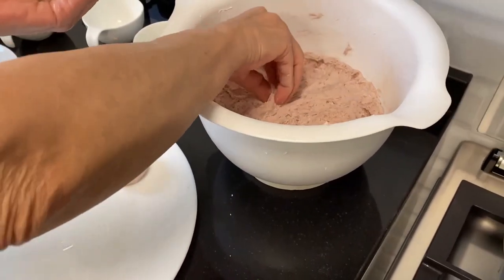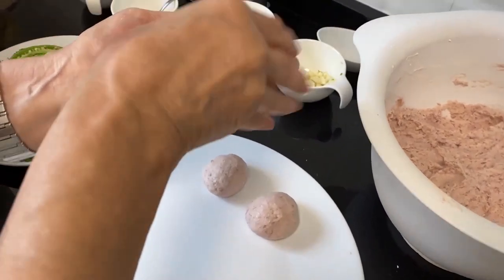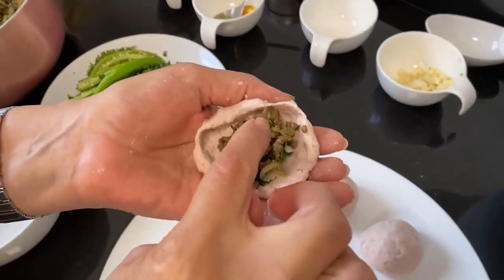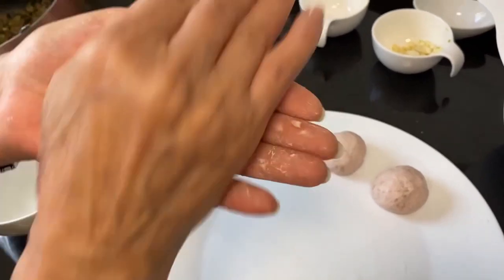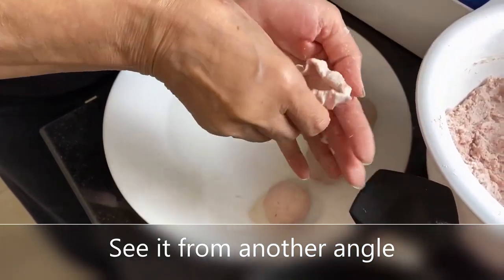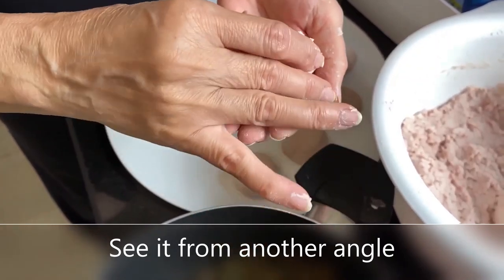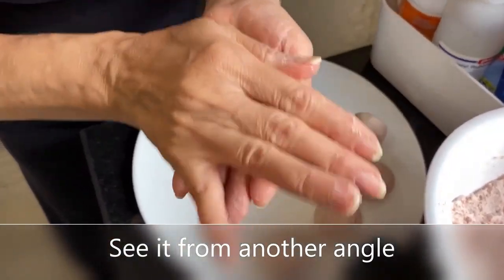After the stuffing has cooled down, we take some of the dough concoction. She rolls it into a ball and then makes a hole into it. Then she adds the stuffing to the center — not too much — and then sticks the sides together and rolls it back into a ball. She makes a hollow, adds a little bit of stuffing, not too much, then squeezes the sides together and rolls it back into a ball.